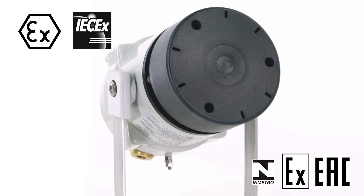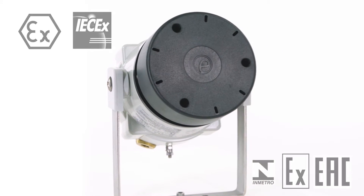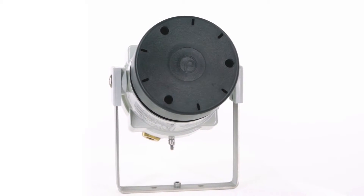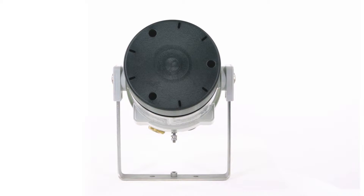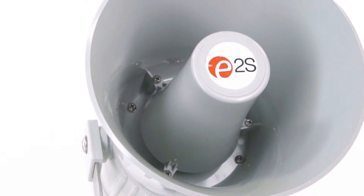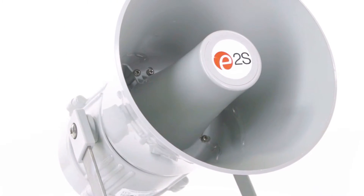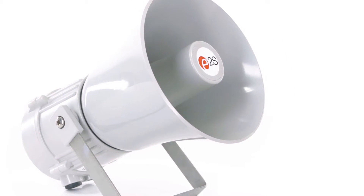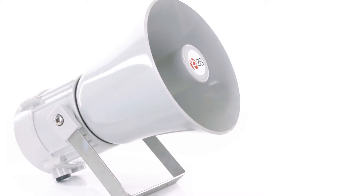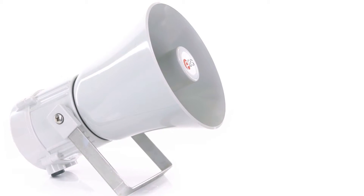The Hootronic range is offered in different operating voltages: 10–30 volts DC, nominal 24 volts DC, and 24, 115 and 230 volts AC 50–60 Hz. Unlike traditional electromechanical devices, the Hootronic range is continuously rated, has low start-up and running current, is maintenance-free, and its signal quality and performance will not degrade with age.